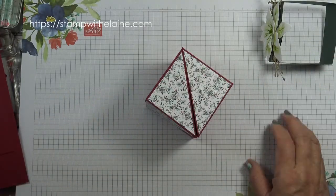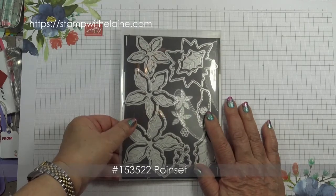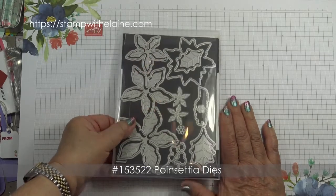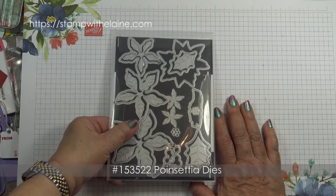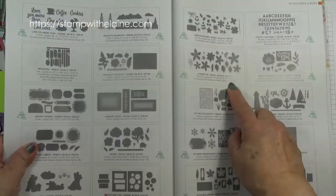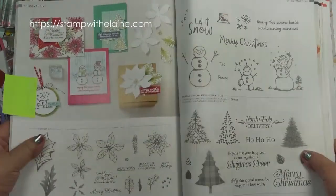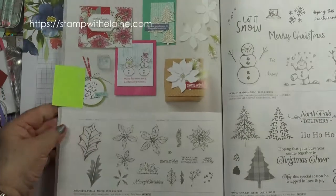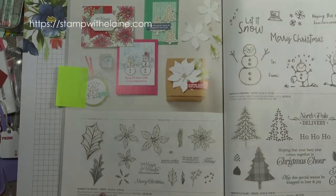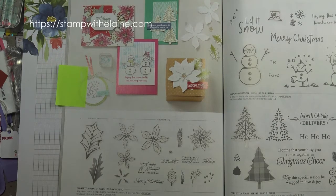So I'll show you how to make it. You need the poinsettia dies and they can be found in the annual catalogue for 2021 to 2022 on page 165. These are the poinsettia dies. Unfortunately, they're no longer bundled with the poinsettia petals stamp set but you can find the stamp set on page 92.